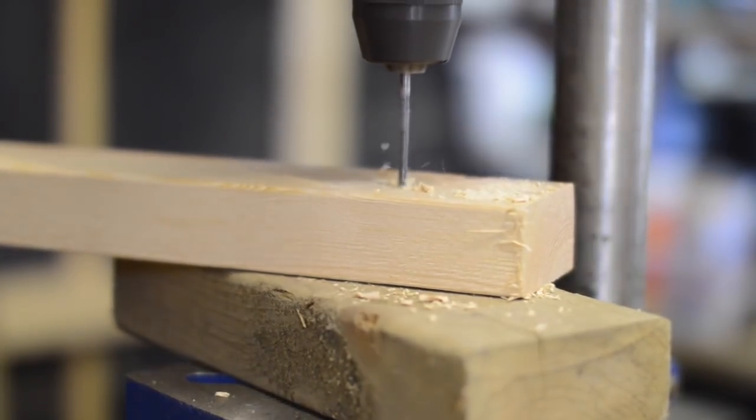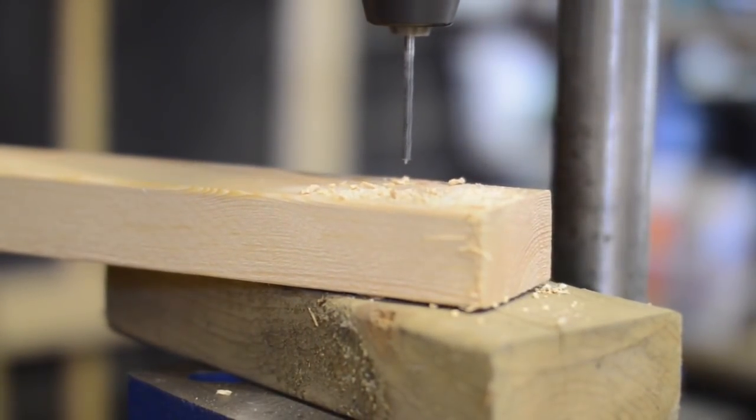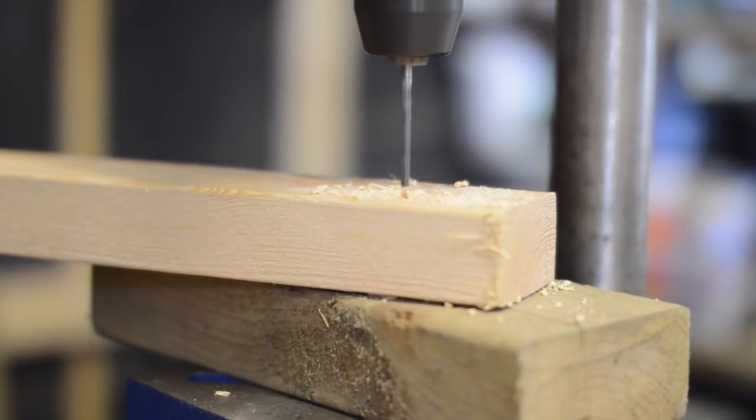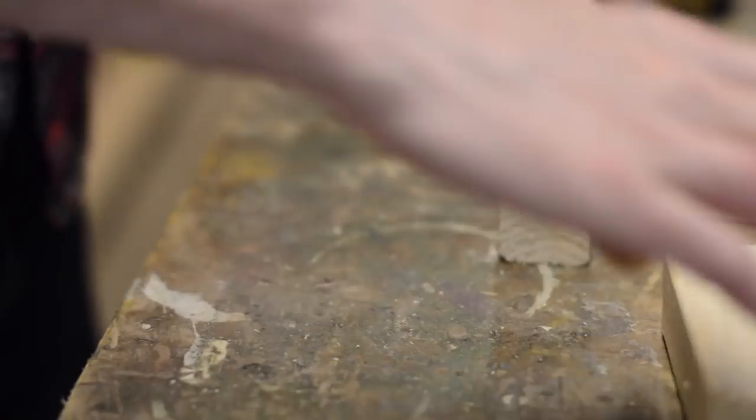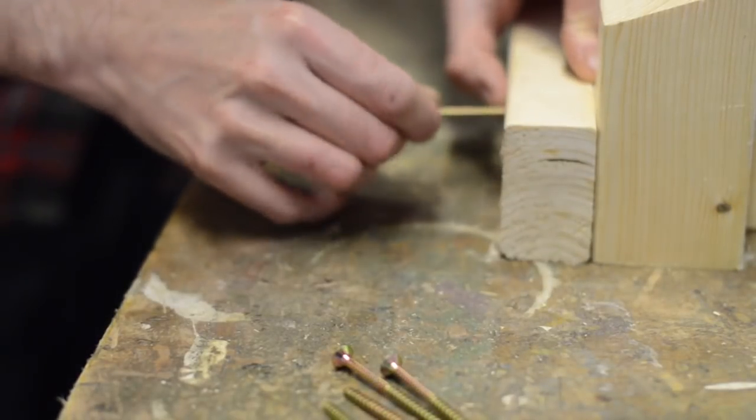I know I'm not going to be in this workshop forever so I wanted to make something I could take apart again and move. So my plan was to make all the shelves individually and then screw them to the uprights. This way when it comes time to move, all I have to do is unscrew the four uprights and everything will flatten down.